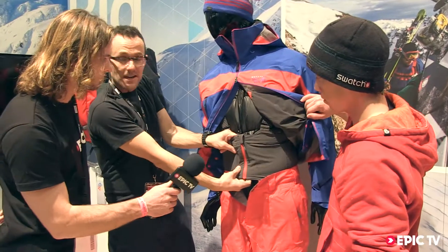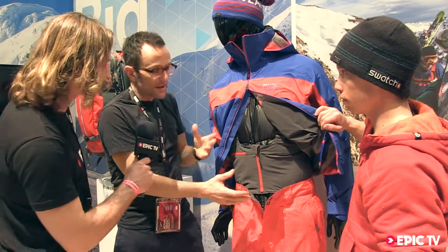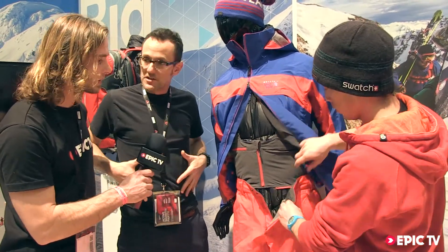With the weather protection, it's a nice double weave material, so it's breathable, really comfortable, stretchy, and fits well.